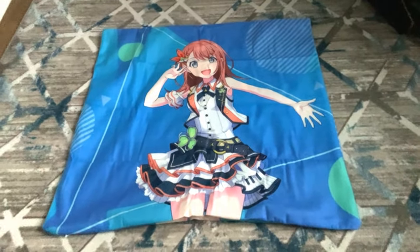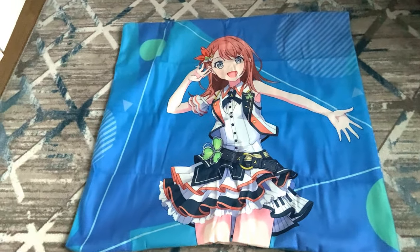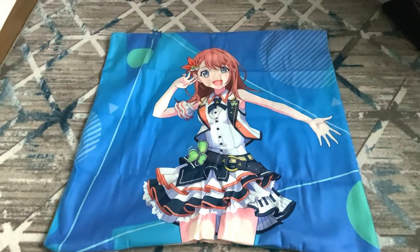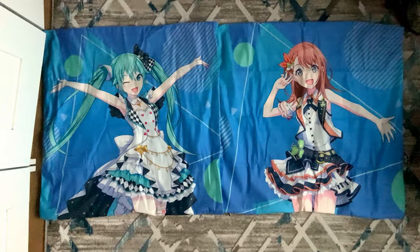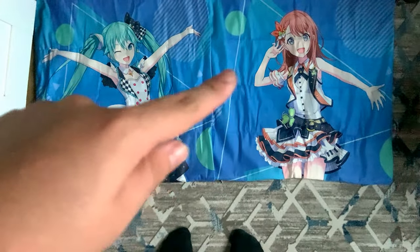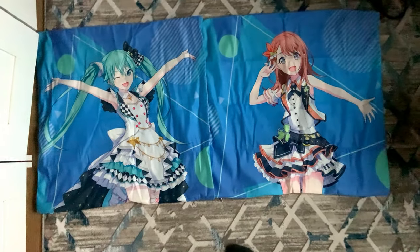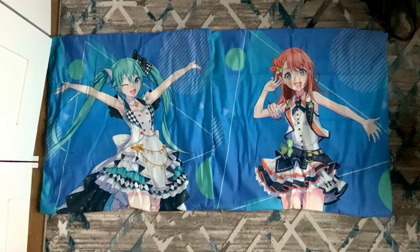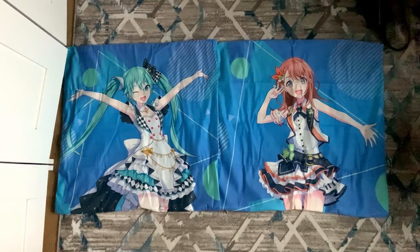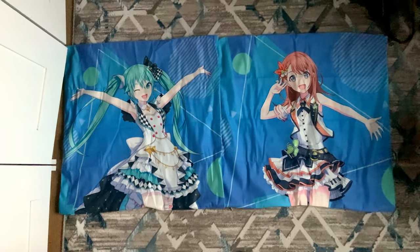It's Minori — and yes, it is indeed Minori, a pillow cover. Again it's so big it didn't even fit on the camera. This is how both pillow covers look: Miku on the left and Minori on the right. They both look so beautiful, and from far away you're not gonna notice any difference in the outfits.